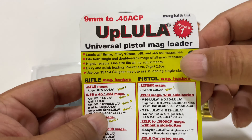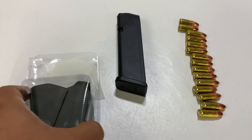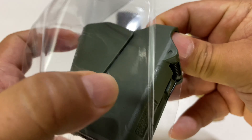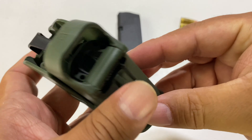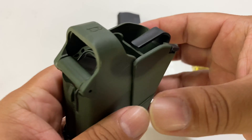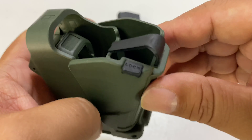This one is for 9mm to 45 ACP, and I got this one because I've had one for a long time. They're super useful, but this one came in olive drab, so I picked it up. I just wanted to show it to you. Just the outer casing is olive drab — all the rest is the regular black plastic and black metal that you would expect.